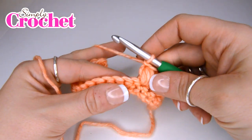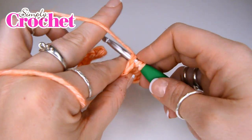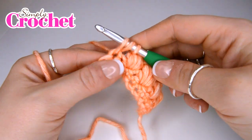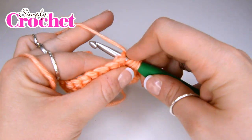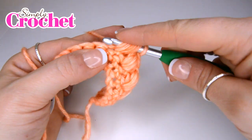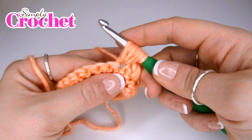When you're ready to create your puff stitch, you are going to yarn over, insert your hook, yarn over, pull up a loop — and you're going to do this to the height of a treble crochet to ensure that it doesn't bunch up too much. You're then going to yarn over, insert your hook in that same stitch, yarn over, pull up a loop again to the same height. Yarn over, insert your hook into the same stitch for a third time, yarn over and pull up a loop, and then you're going to do it for a fourth time.